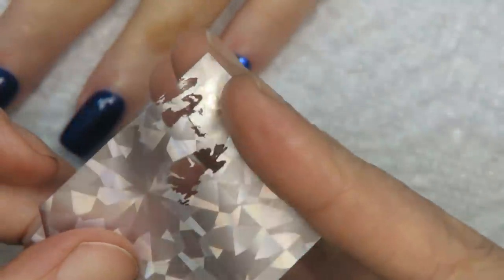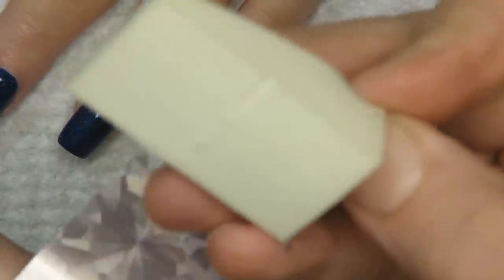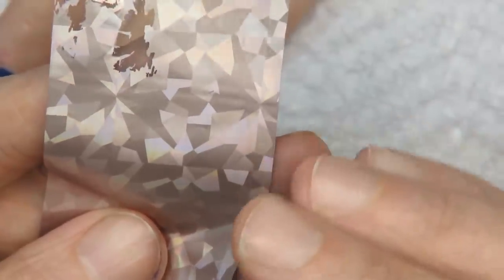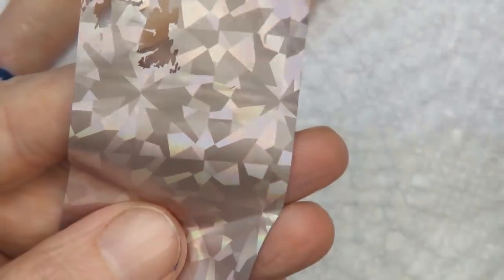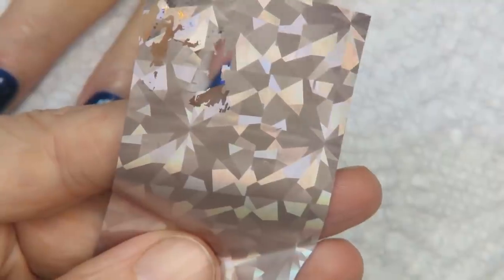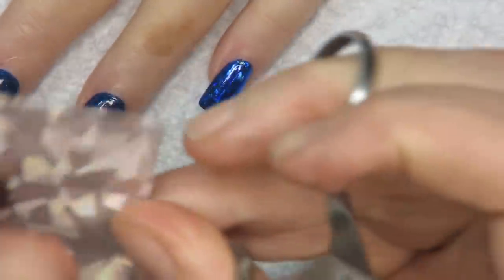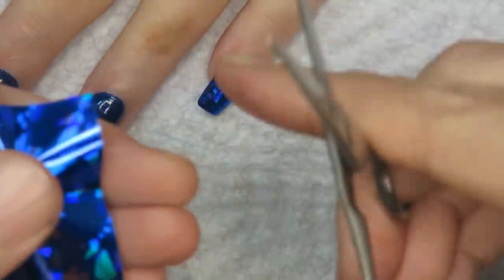If you find that the foil doesn't come off easily, take a little bit of acetone with a sponge and wipe off the back — it will leave a thinner veil of foil and it will come off more easily. Some foils are lower quality and you can never tell which ones until you try. You can also use scissors to cut foil into little triangles and place it onto gel.